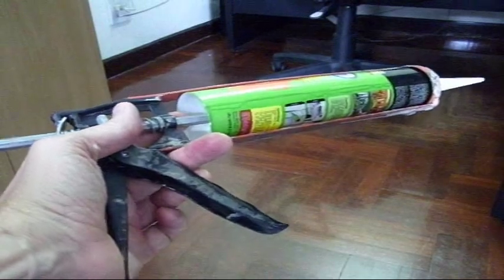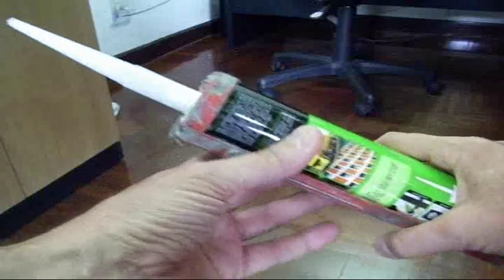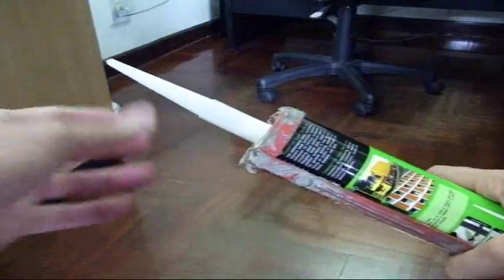When you're done caulking or siliconing, one of the things you end up with is a partially used tube, and they dry out kind of quickly if you don't take care.